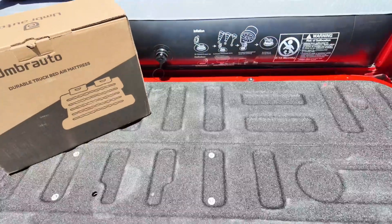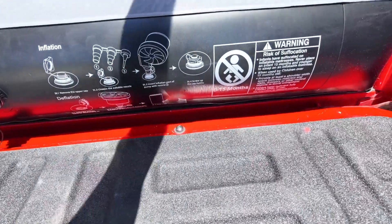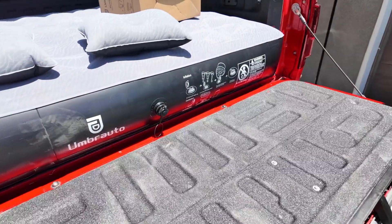It deflates really quickly also. I can also put my tailgate up so you can actually just close this up for the day. If you're camping for multiple days and want to close the truck, you can do that no problem at all.